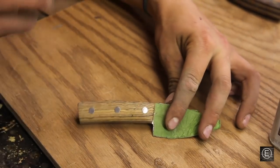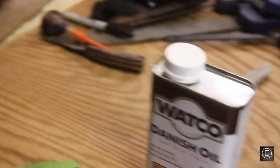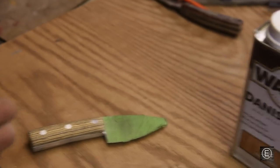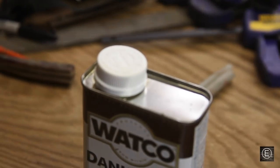All the sanding on the handle is done and it feels absolutely amazing in my hand. I'm ready to put a finish on it. To seal the wood I chose Danish oil — I really like it because it brings the grain out of the wood and can always be reapplied to bring back the same finish. Let's crack open this lid and put some finish on this handle.